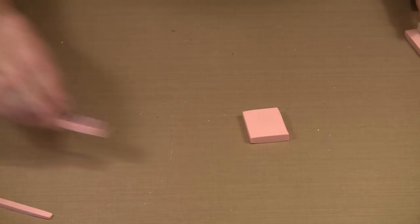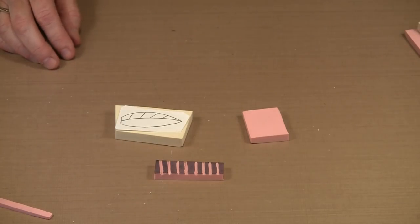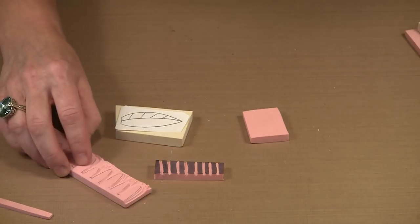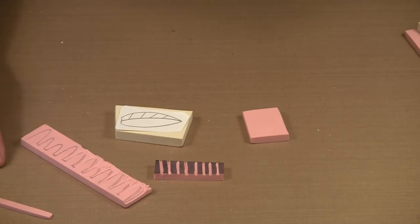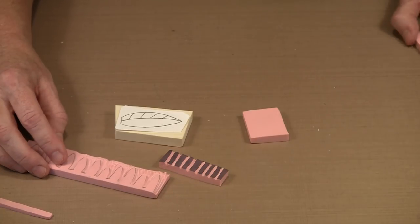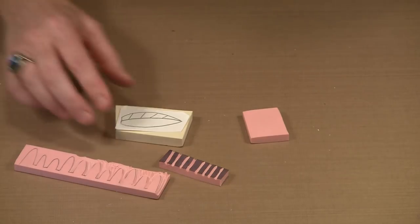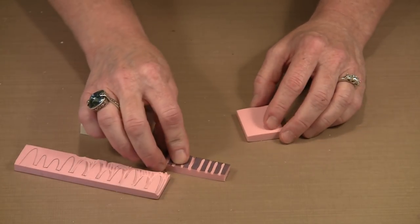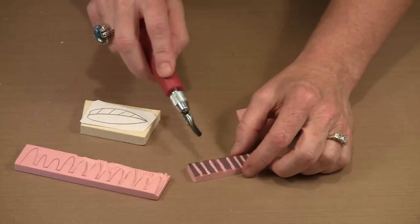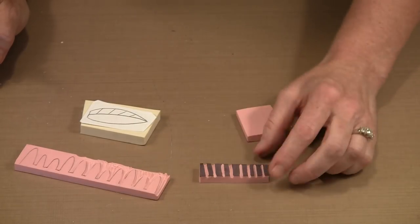Let's talk about the variety of things we'll be doing and about how you can get your design onto the block material. You have a couple of different options. You can simply grab a pencil and draw directly on the block, or you can freehand it — which is all I did here. I just used the knife and carved grooves to make a simple vertical line design.